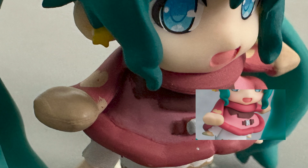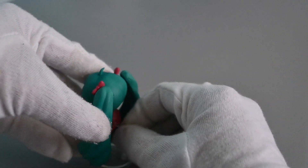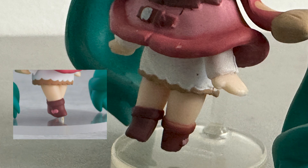Looking at the scarf, it has a messy paint detail and a different detail. If you see small details look weird when compared to the original, it is a sign of a fake or bootleg figure — like these sleeves, edge of the dress, and shoes that have a different detail.